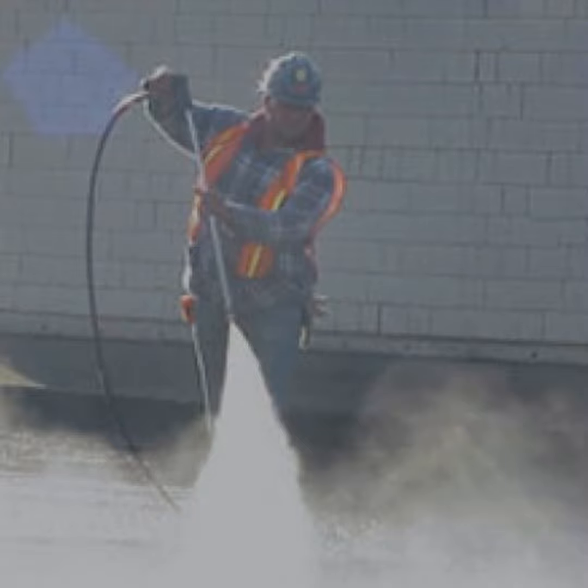To ensure the safety of workers and comply with industry regulations, it is crucial to implement effective silica dust control measures. One of the most effective ways to control silica dust is by using industrial vacuum cleaners. HEPA filtered industrial vacuums are designed to safely and efficiently remove hazardous dust and fumes from the workplace. In this blog, we'll discuss how industrial vacuums can help you control silica dust and ensure the safety of your workers.